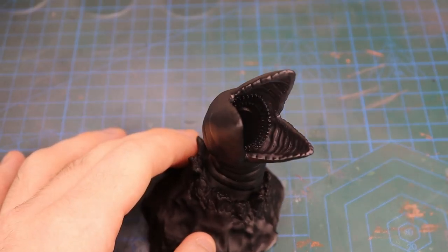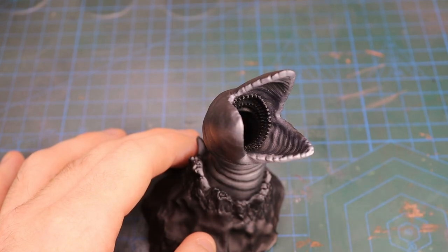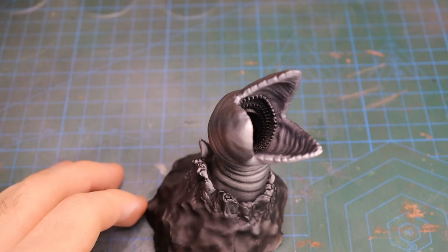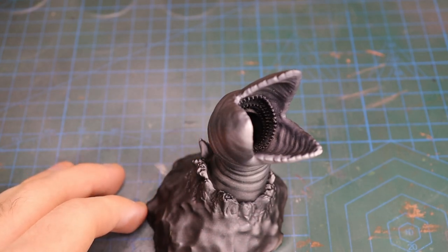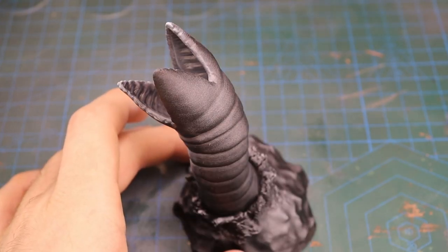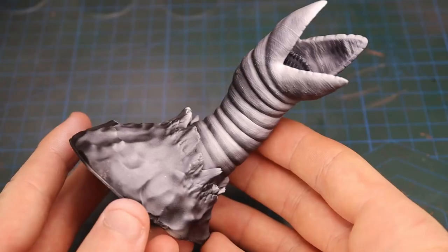Drawing from the book art, I found this STL file of a retro sandworm sculpted by Euka Stepanen over on My Mini Factory, and this Betrayal of an Atreides Ornithopter by Eternal 3D Prince over on Cults 3D. If you fancy printing these for yourself, I'll leave the links to where you can find them in the description below.